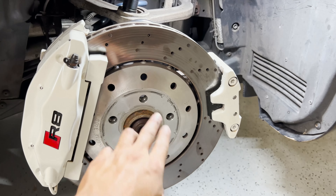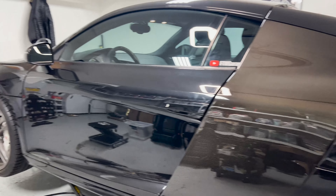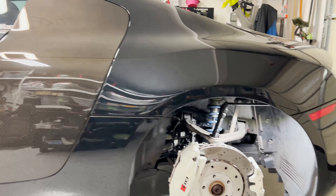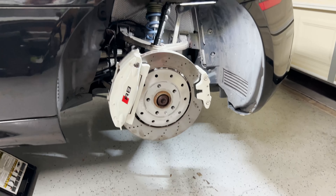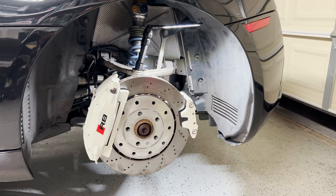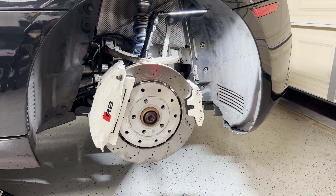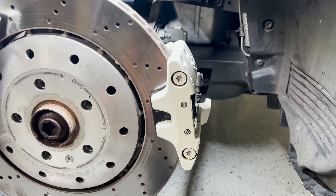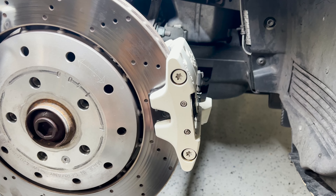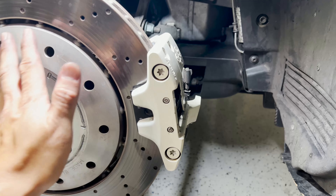Overall that was a pretty quick job, and I really wanted to show you all what it takes to replace your e-brake pads because I don't think there are a lot of videos that actually show you what to do. If you found this video helpful, I'd appreciate your support by smashing that like button and subscribing to this channel. I'll see you in the next video.